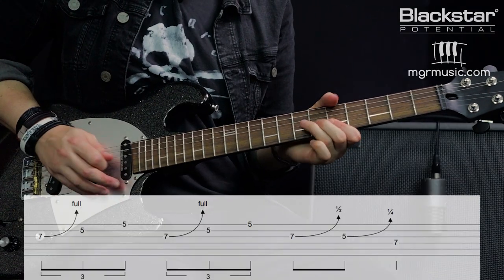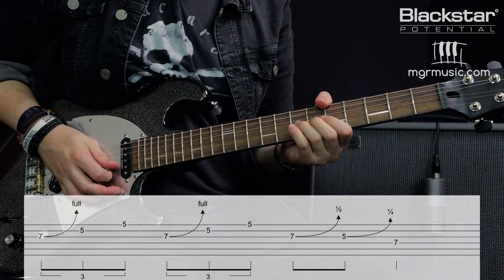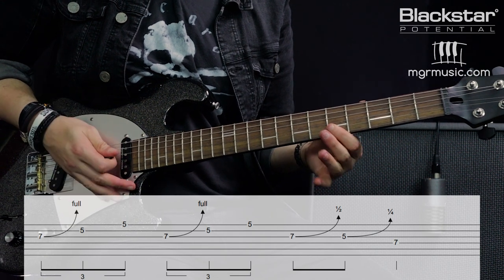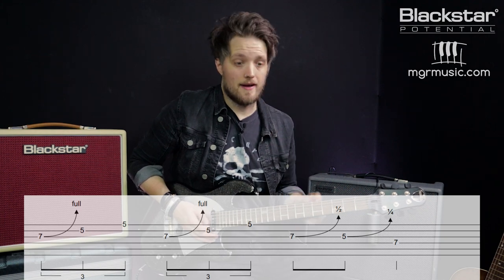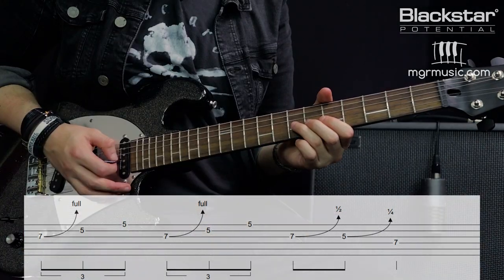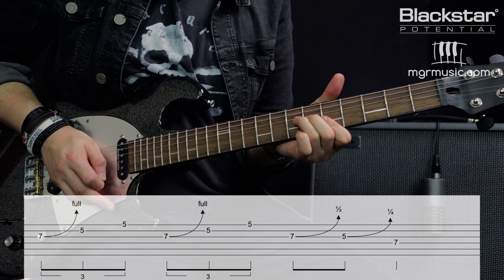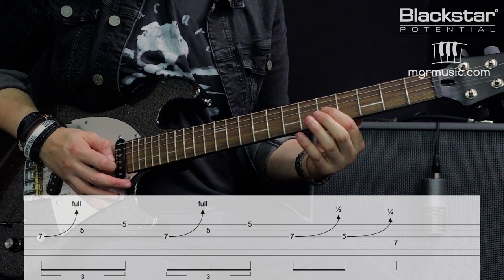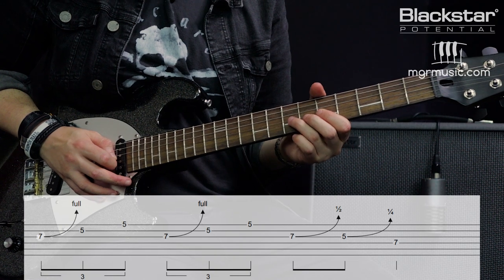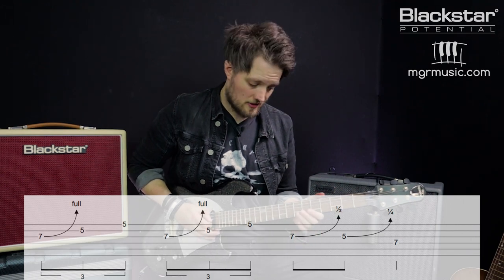Here is a lick that uses all three types of string bends. It breaks down into a couple of different bending phrases. The first phrase is a full tone bend on the seventh fret of the G, then playing the fifth on the B and E strings. This is played twice as a series of triplets. On the third beat there's a semitone bend on the seventh fret of the G — just bend that up to the eighth fret. At the end of three there's a quarter tone bend on the fifth fret, and on the fourth beat we land on the seventh fret of the D string.